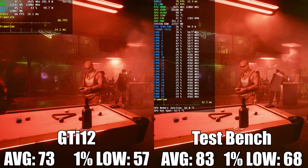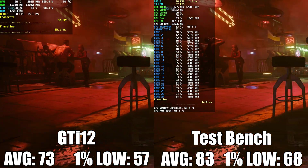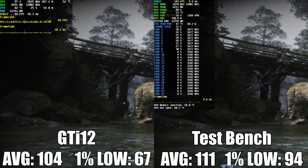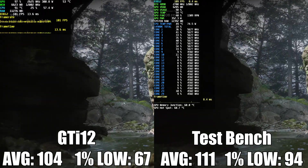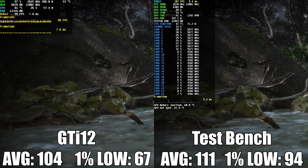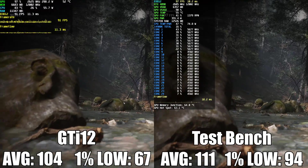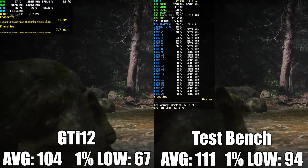In Cyberpunk 2077 at 4K DLSS quality with high settings and ray tracing on ultra, performance between the two systems was much closer. The test bench managed 83 FPS average and 68 on the 1% lows, while the GTI 12 managed 73 FPS average and 57 on the 1% lows — not too bad. In Black Myth Wukong at 4K DLSS quality and high settings, the test bench hit 111 FPS average and 94 on the 1% lows, while the GTI 12 achieved 104 FPS average. The 1% lows suffer with too much variance, so I'd just cap the frame rate to 60 FPS for a smooth, consistent experience while still enjoying this action-adventure game with amazing visuals.